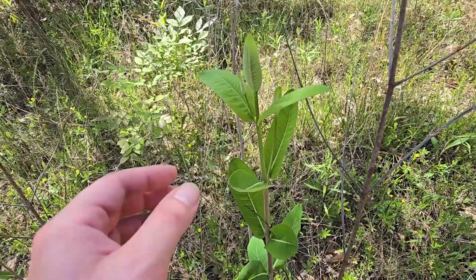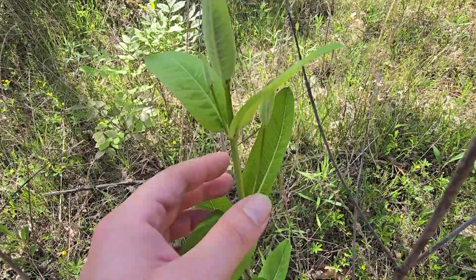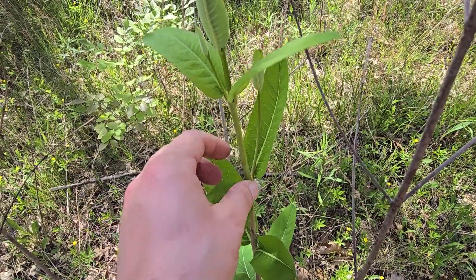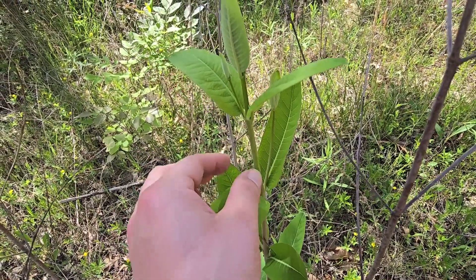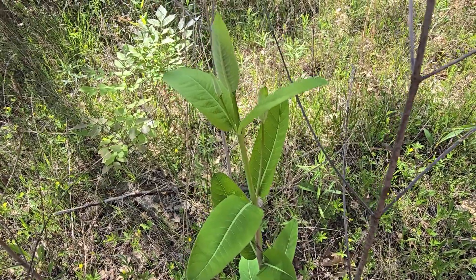Whenever you have the young shoots, one thing you're going to notice about dogbane is it has kind of a whitish bloom substance on it that rubs off with your fingers. Versus common milkweed, which is somewhat hairy — just very slightly hairy — and this is a perfectly smooth stem with no hairs, so keep that in mind.